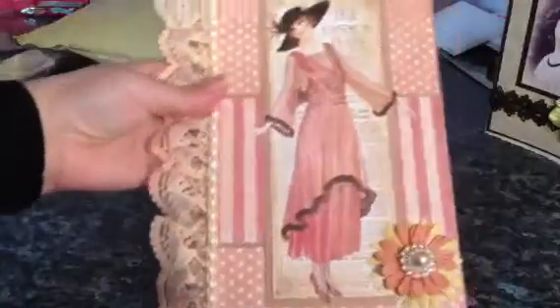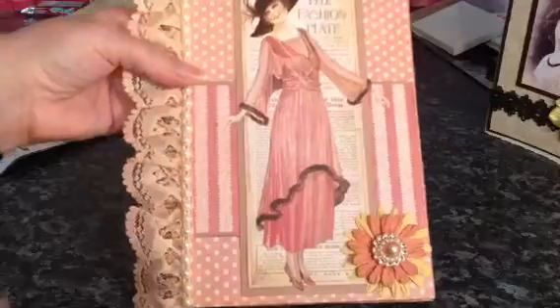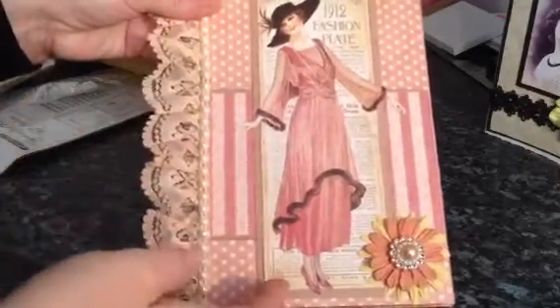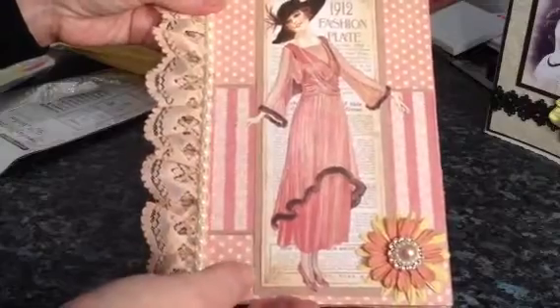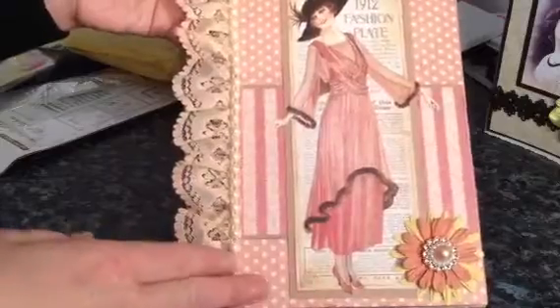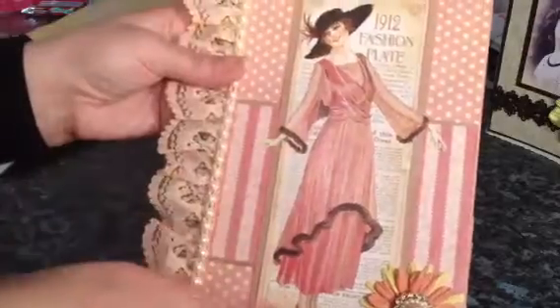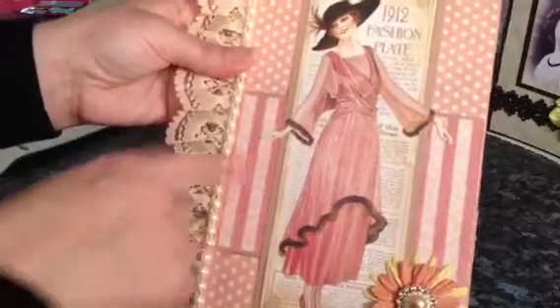Oh wow. I'm going to put this wrap aside. So I hope I can get all this in frame. This is the notebook that she's done and I believe these are the Graphic 45 papers that she's used — for the life of me I can't remember the line. This image is beautiful; this lady is so elegant, and I love the colours.